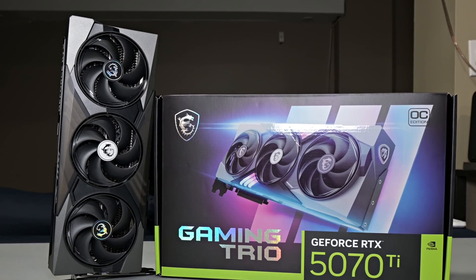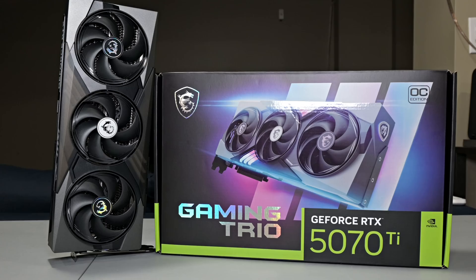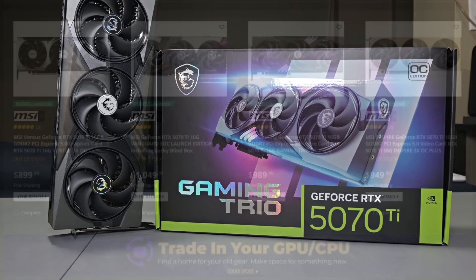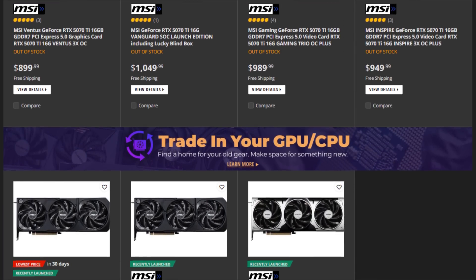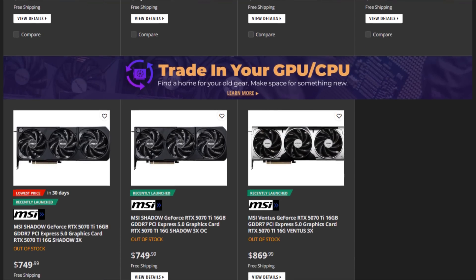MSI sent over their RTX 5070 Ti Gaming Trio OC+, and while I wish I could say that this is an easy recommendation, the reality is good luck finding one. Availability is already looking rough, and pricing? Well, let's just say MSRP might as well be a fantasy at this point. It's a shame because I really think this could have been the best card in the whole stack.